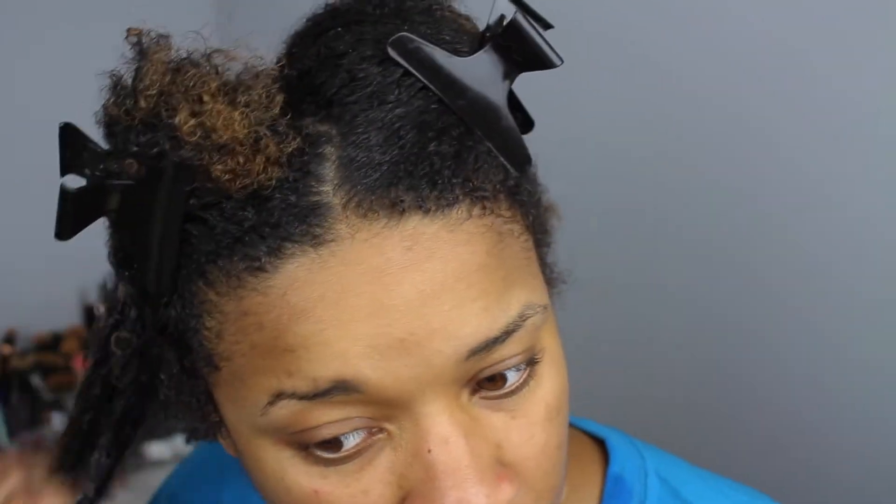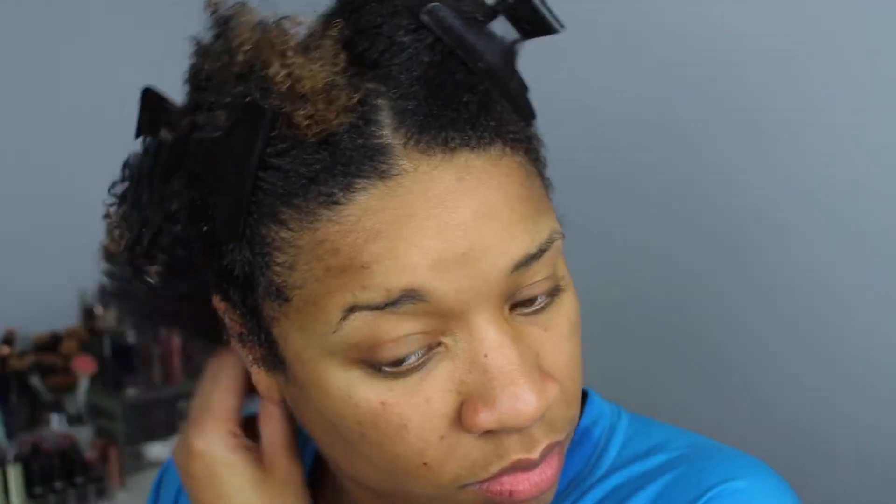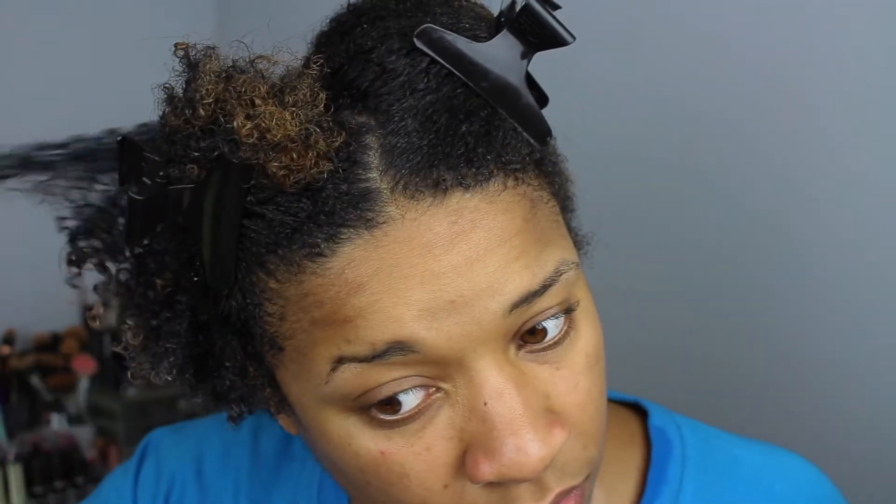I've already co-washed my hair and my hair is in four sections — I have already started to apply the product. Whenever I am applying deep conditioner, I always make sure my hair has a very nice, drenched, watery consistency. I like to apply this into very small sections to make sure my hair is evenly coated.